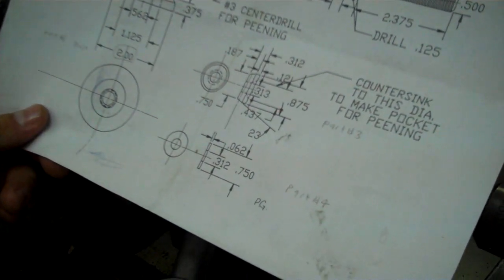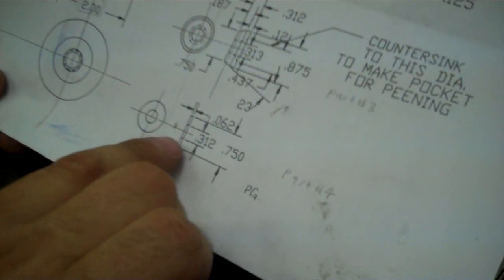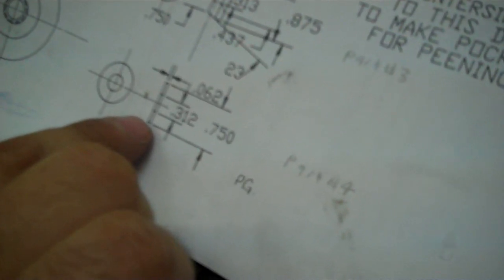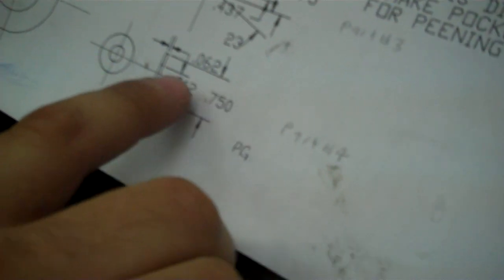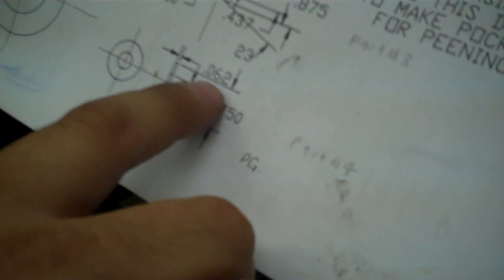Today we're going to learn how to part off on a lathe. We're going to make our washer for our screw jack. We're going to start off with three quarter inch diameter stock and part it off at sixty-two thousandths thick.